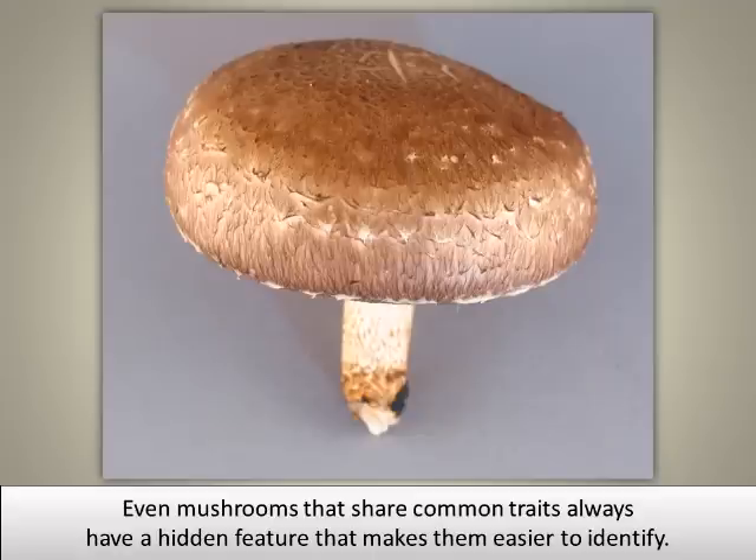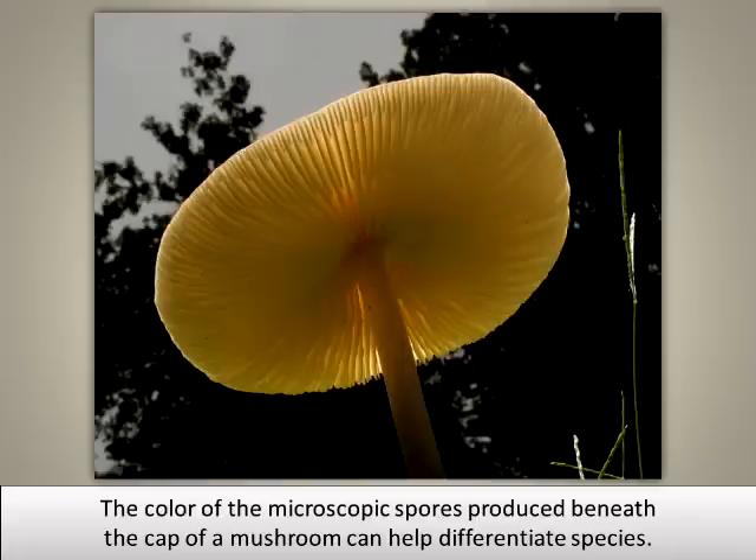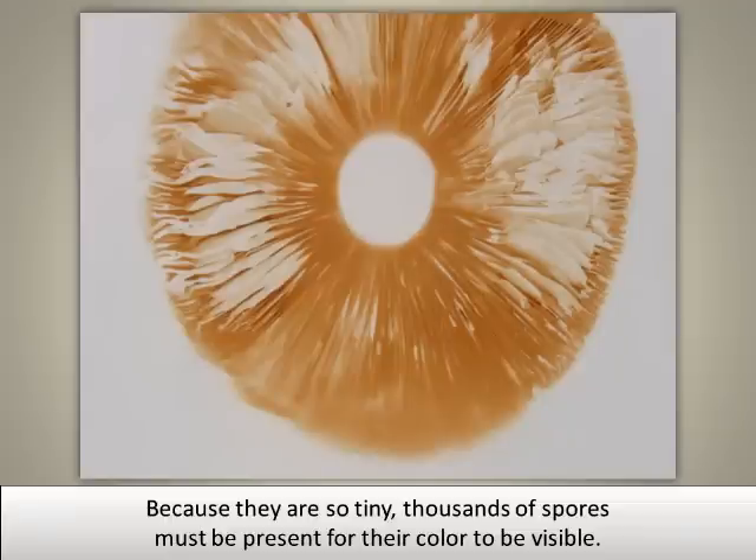Even mushrooms that share common traits always have a hidden feature that makes them easier to identify. The color of the microscopic spores produced beneath the cap of a mushroom can help differentiate species. Because they are so tiny, thousands of spores must be present for their color to be visible.